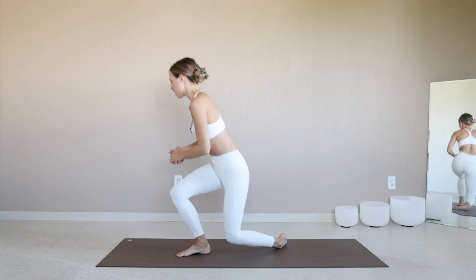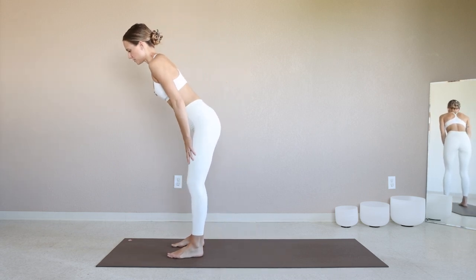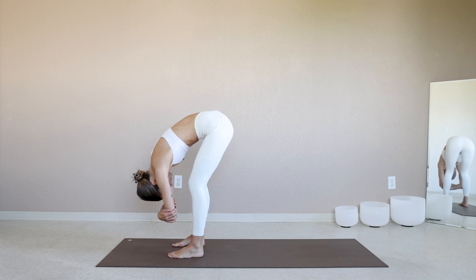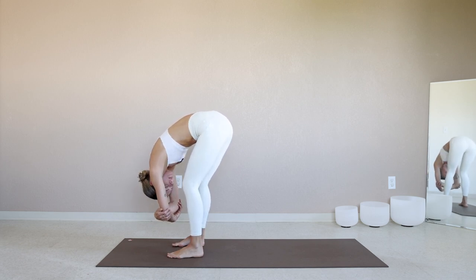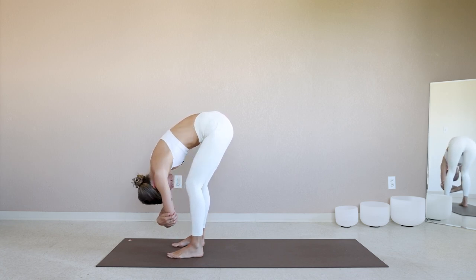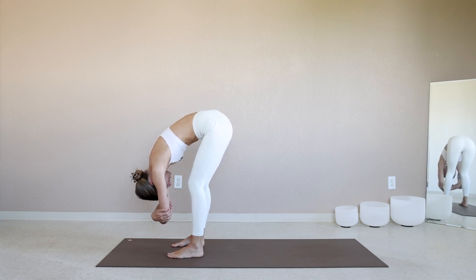Let's get started in a standing position towards the top of the mat today. Feet are a little wider than hips-width distance. Come into a ragdoll position with a generous bend through the knees. Grab opposite elbows, sway side to side, shake the head no and then yes. Take some big inhales and even bigger exhales. When you think you've emptied out all your air, press out just a little bit more.